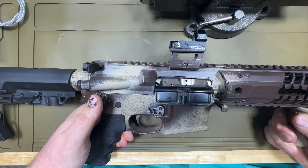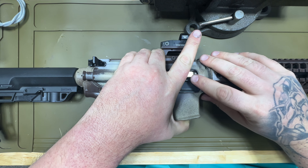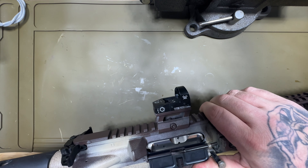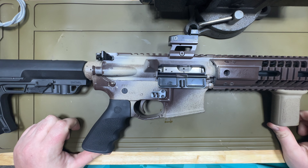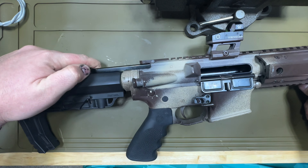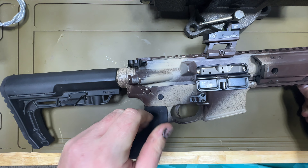Now we just put it back together. Doesn't matter which side goes in first — well, apparently in this situation it does — just the way it was laying down. Then you're done. I always give her the old college try. Ready to rock.